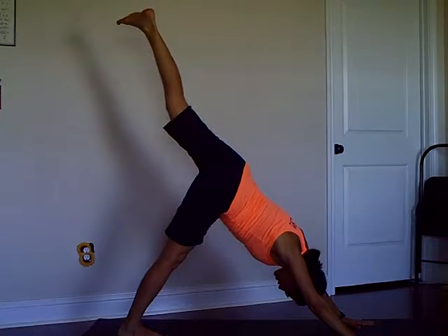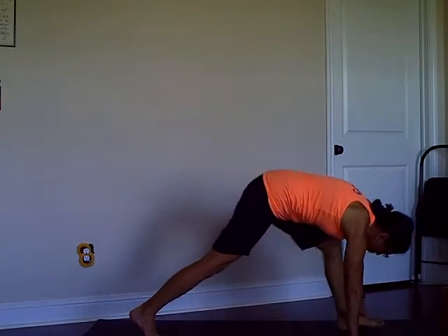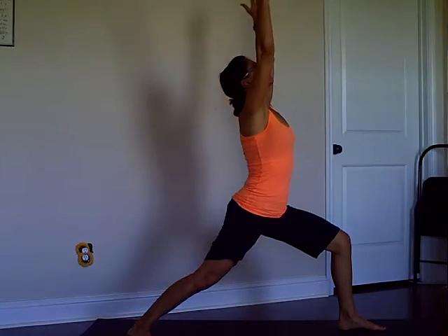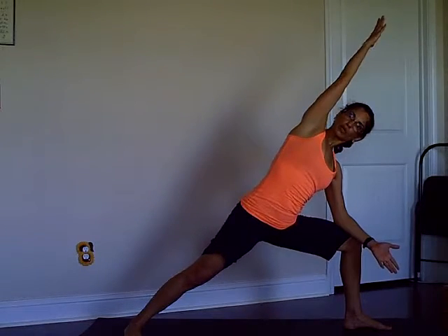With your exhale, step forward, back foot on the floor, inhale up, then open to Warrior Two. Take a breath in, exhale, exhale Side Angle Pose.